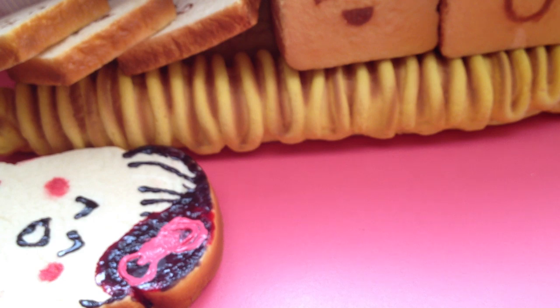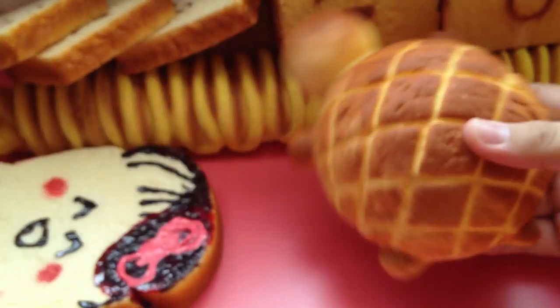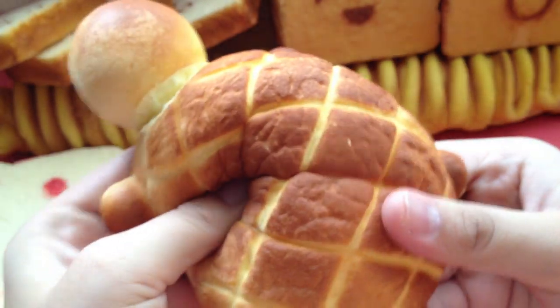Then there is this Bredo Torto. Here's the packaging — pretty cute. I like this one a lot. This is really, really squishy.